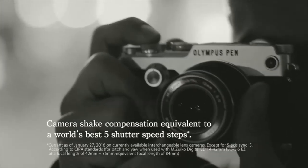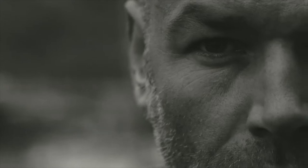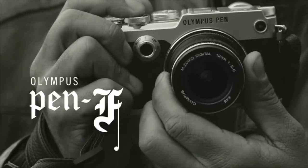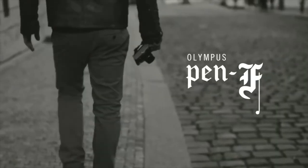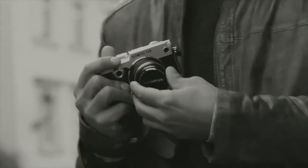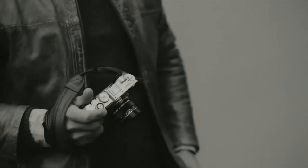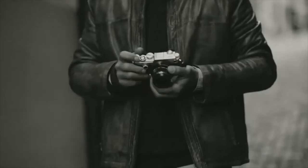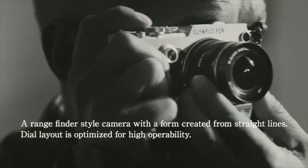The camera also offers focus magnification and peaking, perfect for those who prefer manually focusing. New for this release is a built-in XGA OLED electronic viewfinder, making it the first Pen camera to obtain a built-in viewfinder. This display offers a resolution of 2.36 million dots, 100% coverage of the imaging area, and 0.62 times magnification. It also has a 3-inch vari-angle TFT touchscreen LCD with a resolution of 1.04 million dots and a thin, sleek design.